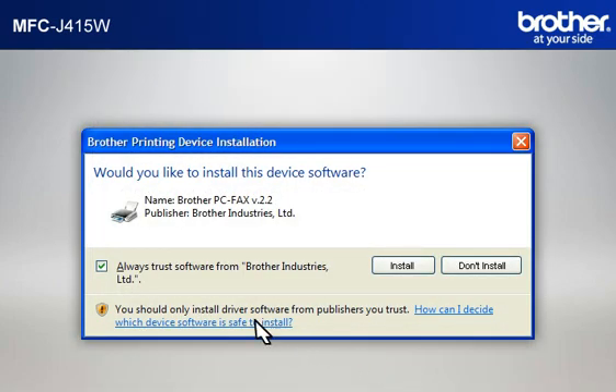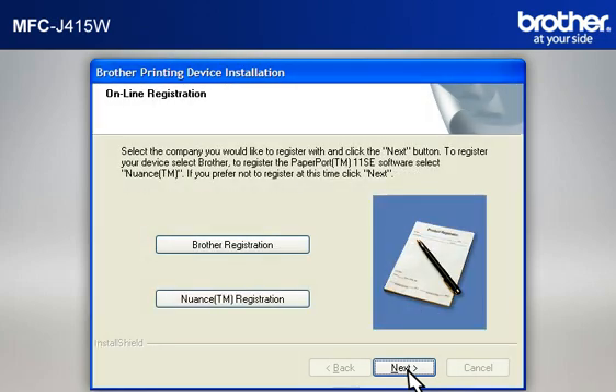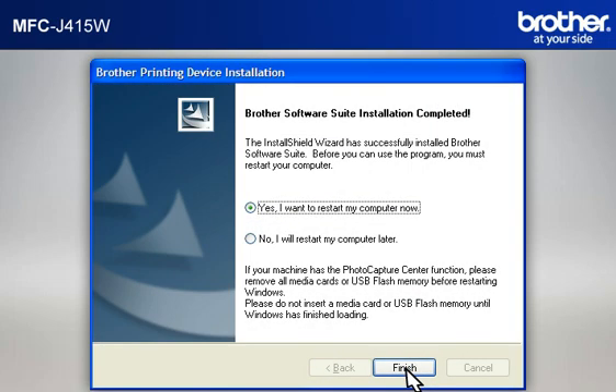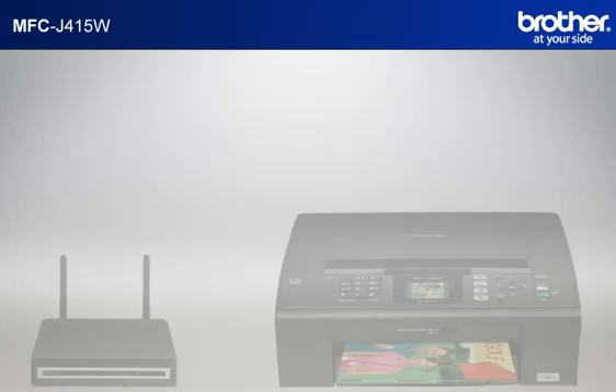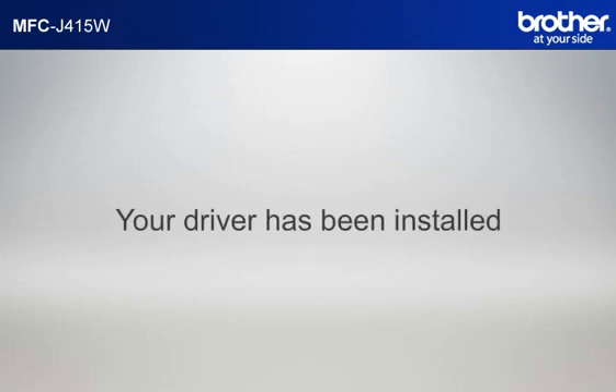If a security window appears, check the Always Trust Software from Brother Industries Limited box and click Install. At the User's Guide window, click Next. At the Online Registration window, click Next. At the Setup Completed window, check Set As Default Printer and click Next. At the Brother Software Suite Installation Completed window, select Yes, I want to restart my computer now, and click Finish. Please note that you will need to reconnect to your network once Windows XP has restarted. Your driver is now successfully installed and you should now be able to print wirelessly.